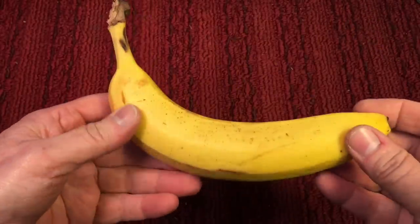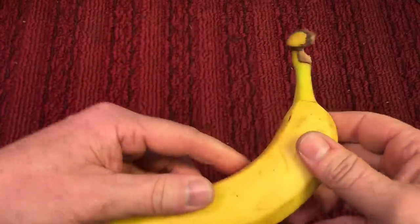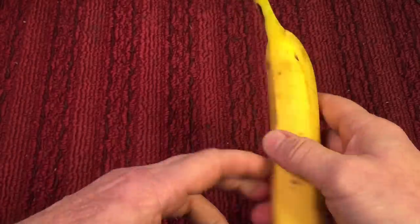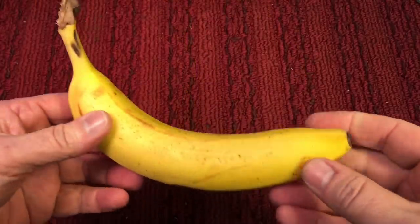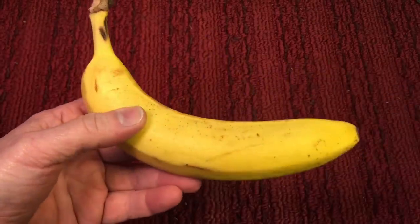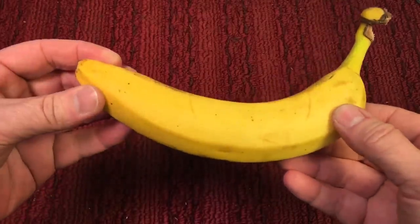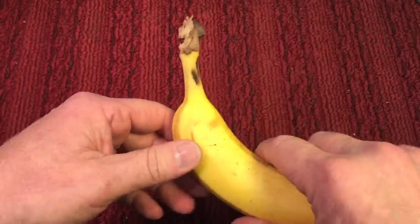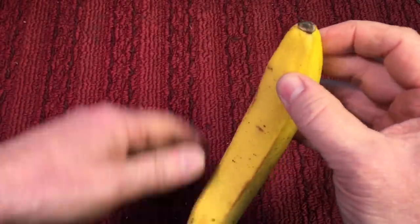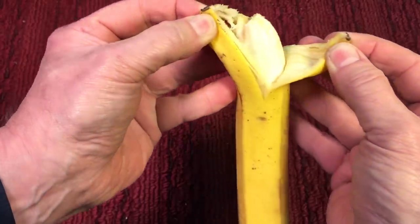I had a friend I used to work with who actually ran a banana company. He was telling me all kinds of stories about how they're gas ripened and things like that. But when I was peeling the banana as I've done since I was a kid — you grab the top and you pull it down — Justin was like, 'No, no, no. You're supposed to squeeze the edge here and peel it that way.' You've probably seen all these videos on YouTube explaining that. So I was wondering: how do you peel a banana? The normal way — peel one strip down — or the newfangled YouTube way where you squeeze the bottom and pull it out?